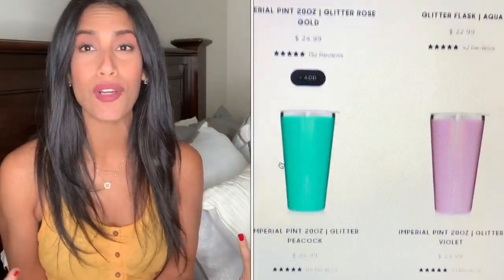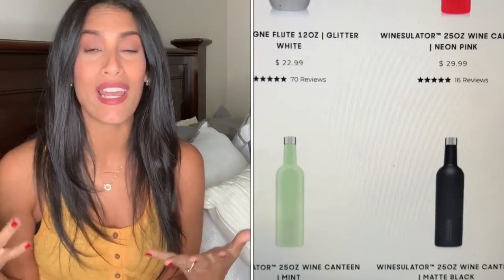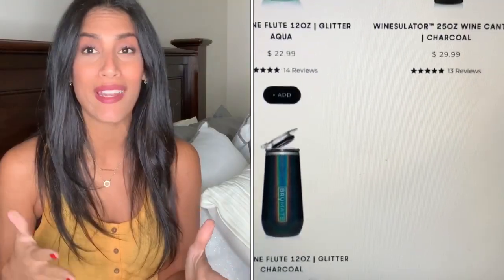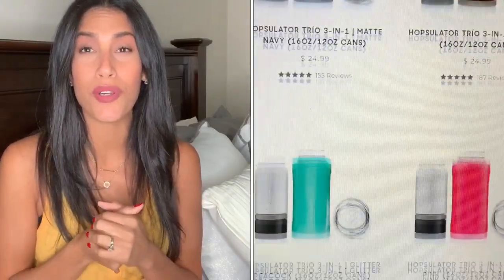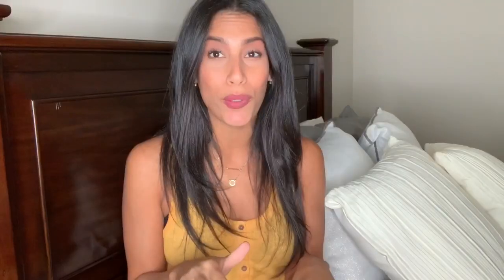They have some that you can just put water in to keep it nice and cool. They also have one that's basically a bottle to put an entire bottle of wine in — so if you're going on a picnic or over to a friend's house, it'll keep it nice and chilled. They also have slim covers you can put over cans. I love sparkling spiked waters but when those get warm they are horrible, so I love that they have those slim options too. I'll leave all their information down below for you guys to check out.